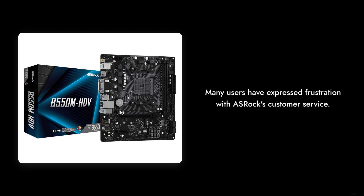Number 4: Poor Customer Support. Many users have expressed frustration with ASRock's customer service. Delays in response and lack of effective solutions can leave you feeling abandoned if you encounter issues.